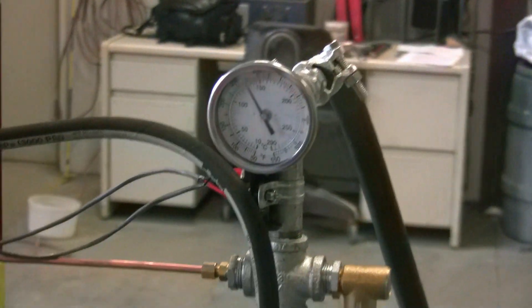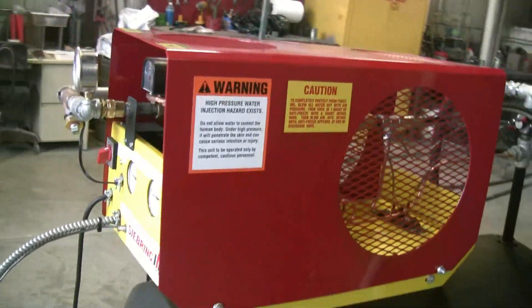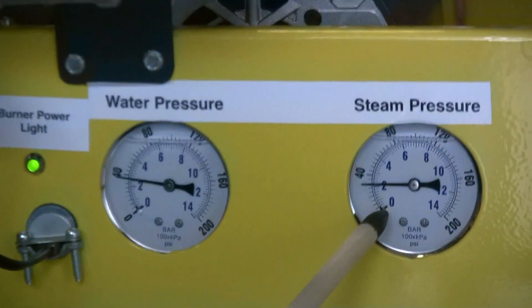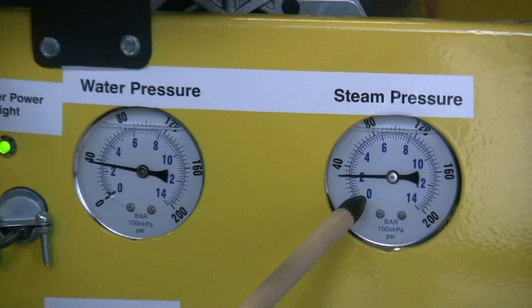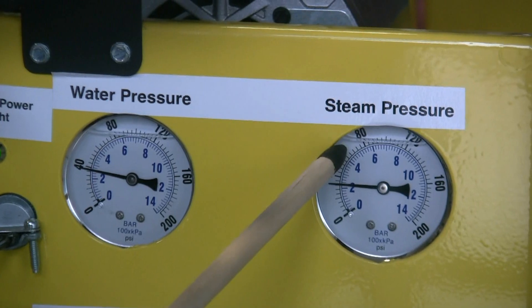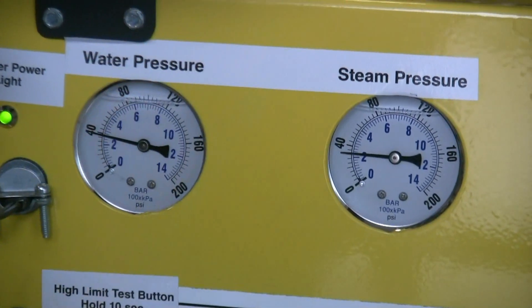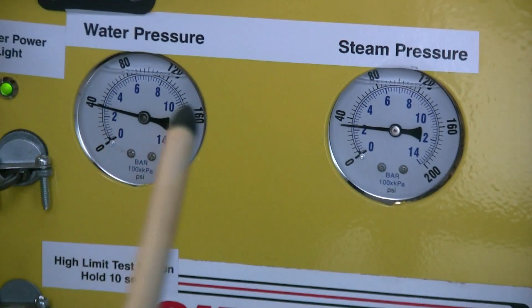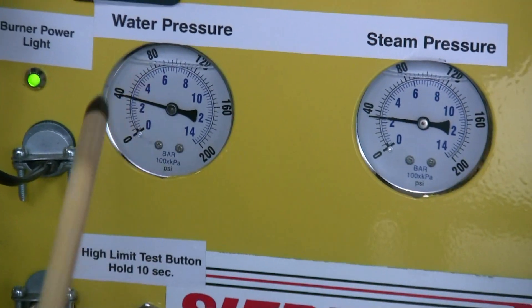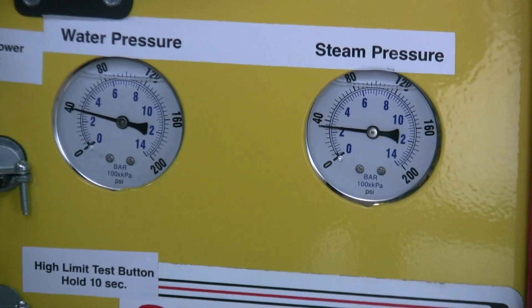You can see the water temperature — about 40 psi — and the steam pressure is about there too, slightly lower. On this SG15 it will be about 70 psi for steam and the water pressure will also be 70 psi. Once the water pressure goes up above the steam pressure, that means the coil is becoming plugged and will need to be de-limed.